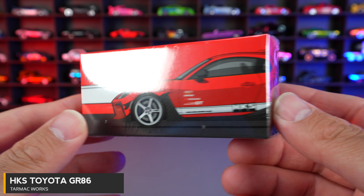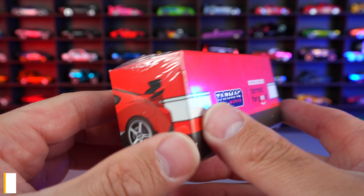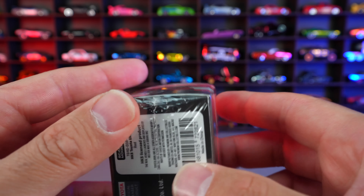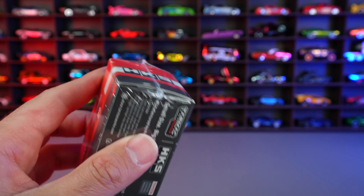HKS Toyota GR 86. We can see the same type of box that blends right in on the side. Tarmac Works, Tarmac for Good written on there. On the bottom, all your licensing information. Let's go ahead and open it.